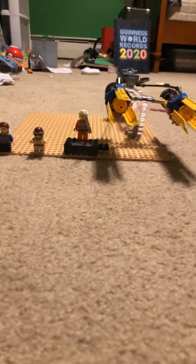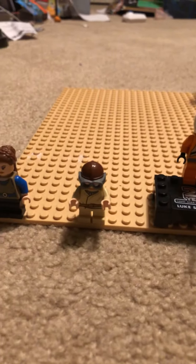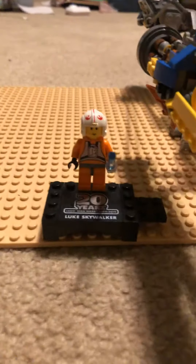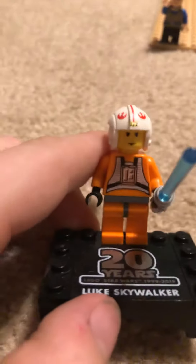So here are the figures. There is Padme, Anakin, young Anakin with his little goggles, and 20th edition Luke Skywalker.